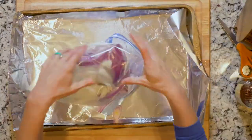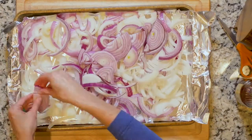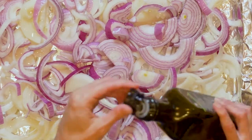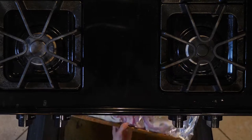All right, let's go. First, heat the oven to 425 and line a baking sheet in foil. Spread the onions out on the baking sheet. Drizzle with oil and sprinkle with salt and pepper. Place the onions in the oven for 20 minutes.